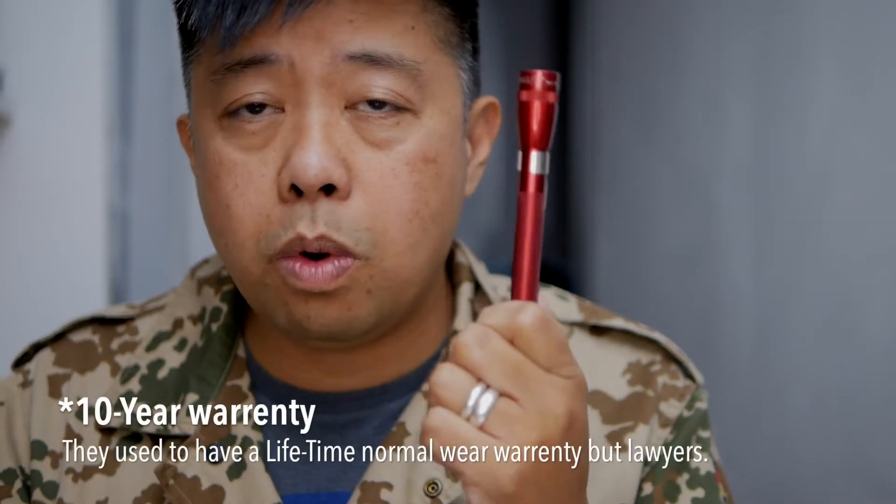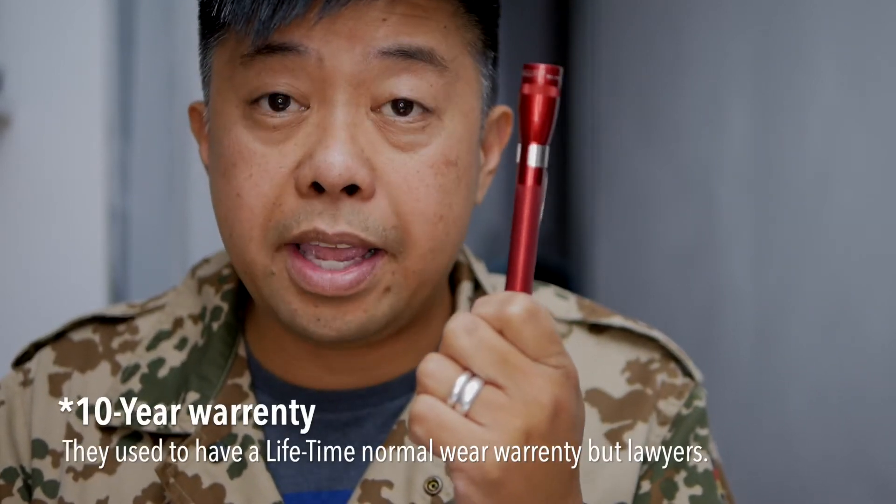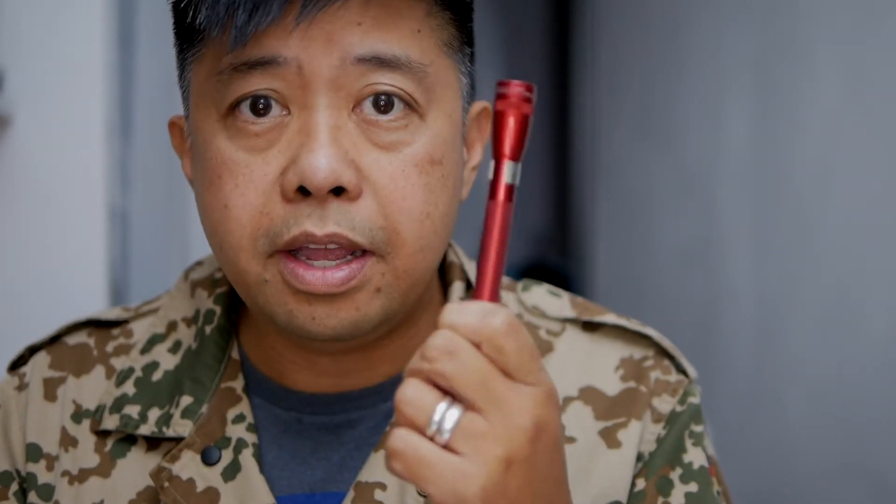It's made in the USA and has a lifetime warranty. Maglite has a good reputation for customer service and honoring their warranty, and they're also known for being accurate with the lumen numbers they give for their products.